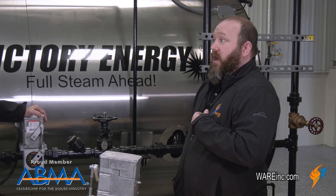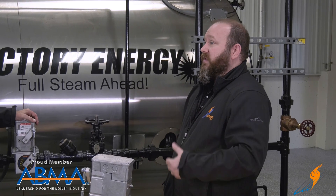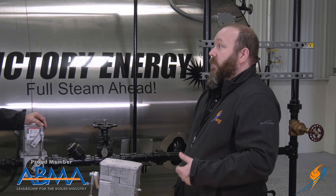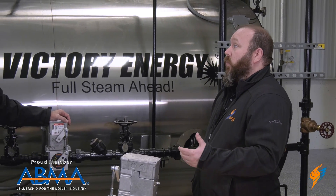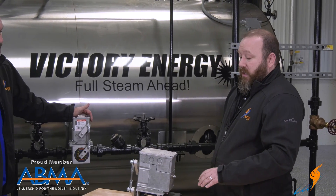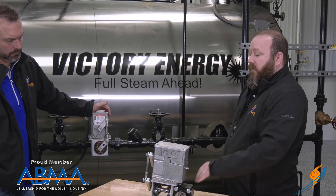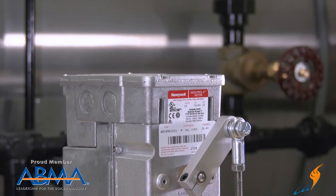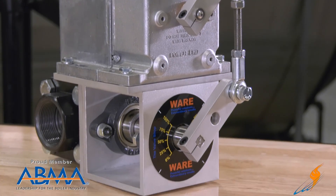We do all of our sizing in-house. Our customers can come to us and say, 'This is my boiler, here's my pump pressure — which valve would you recommend?' And we make a selection based on what the customer needs. Based on that, we'll select the valve and have different options based on how the valve is controlled and what motors we supply.